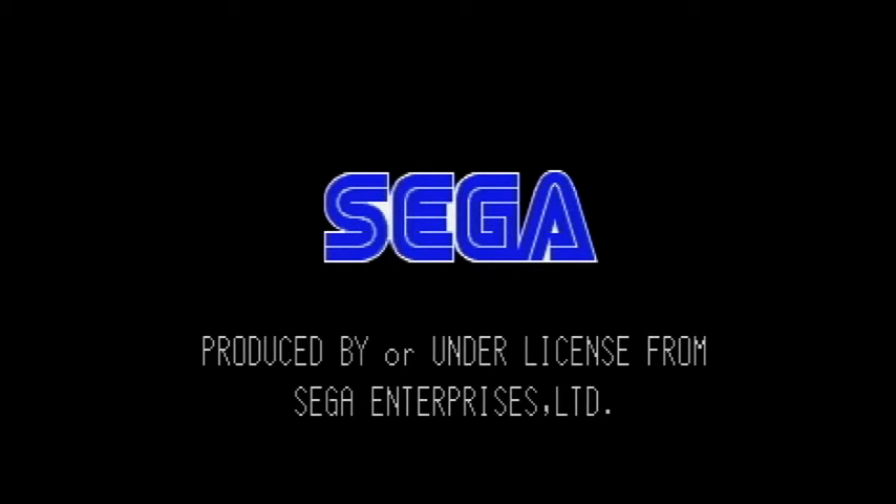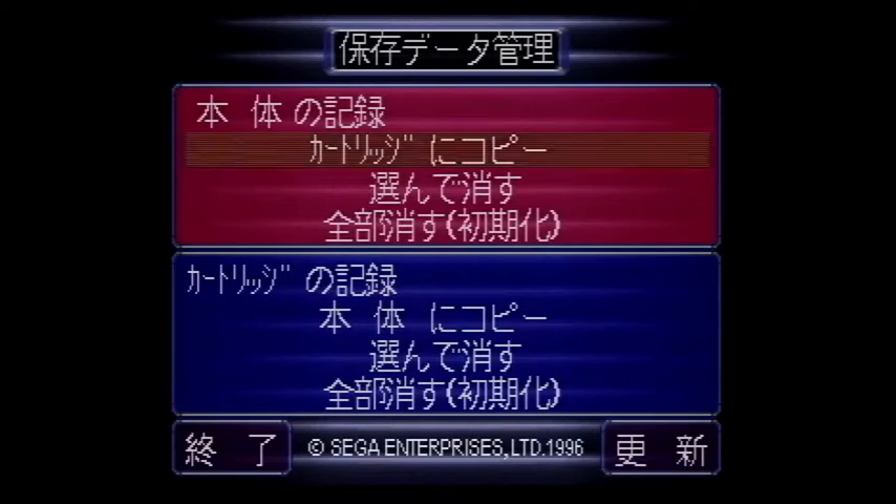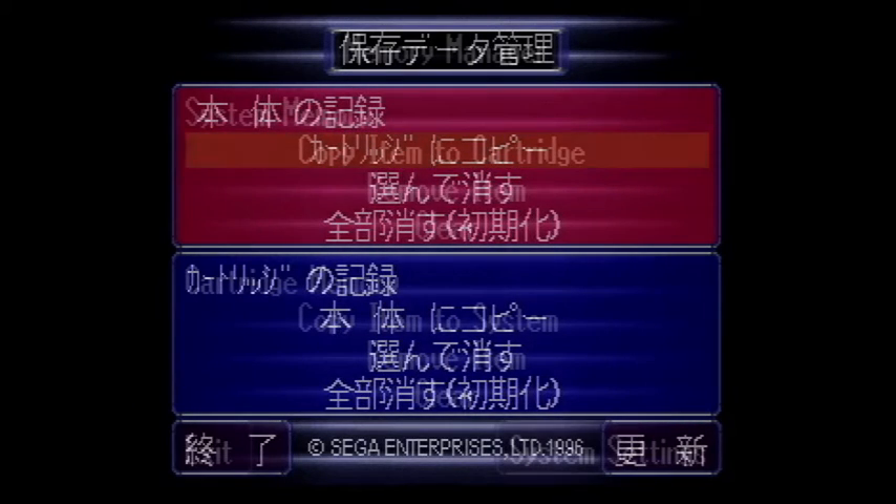I'm powering on the Saturn with an unformatted disk already in the drive. This message will pop up when the disk in the drive is being read. The FDD operator menu is similar to the system save manager.